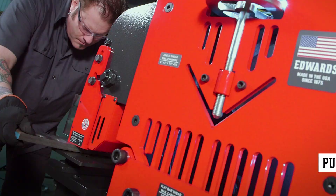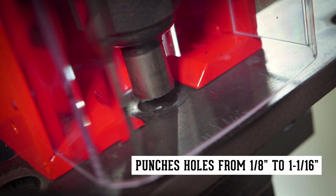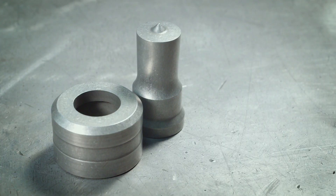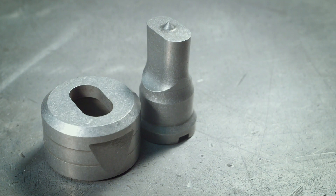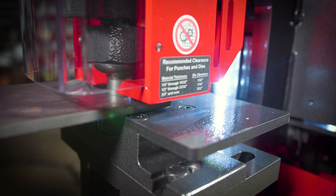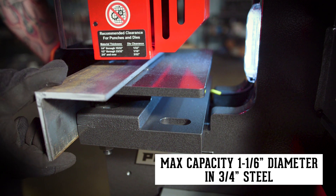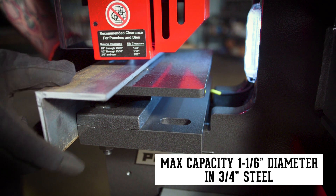In standard configuration, the 65-ton is capable of punching holes in mild steel from 1 1/8 inch to 1 1/16 inch. It accepts round, square, oblong, hex, metric, and custom punch shapes for all your punching needs. The pedestal die table design allows the operator to punch angle iron leg down.